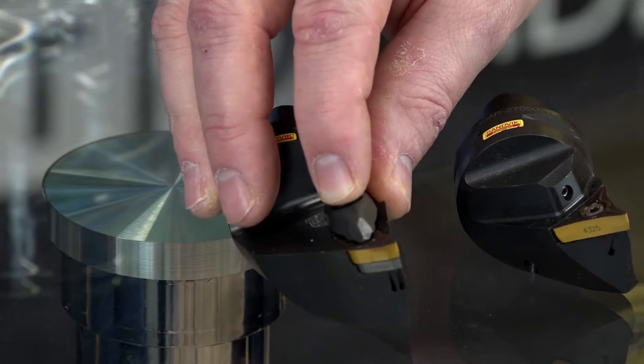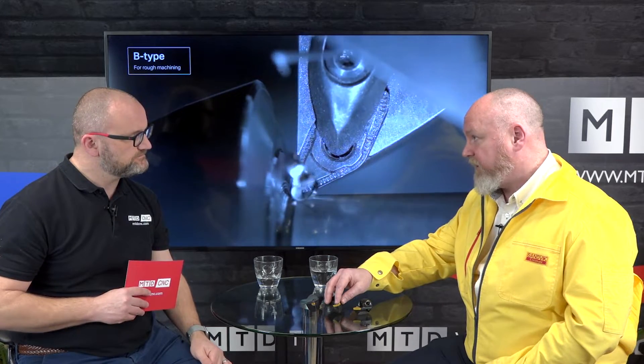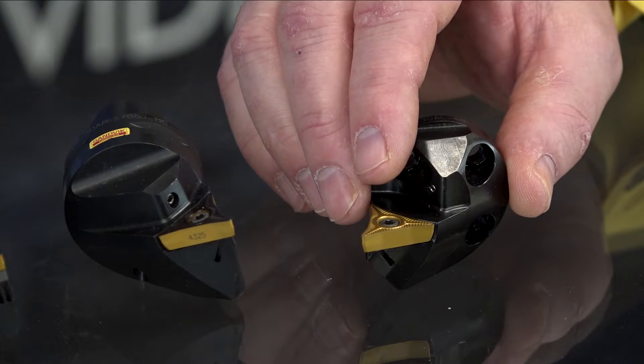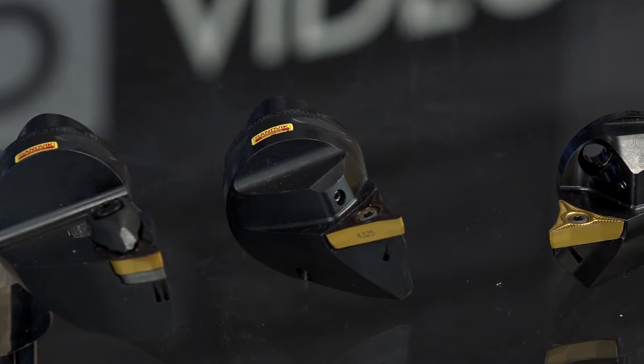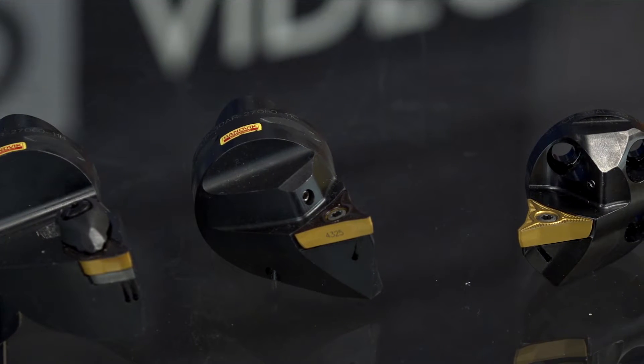These inserts won't be familiar — they're not ISO inserts — so can you talk us through the three types? This B-type is used primarily for roughing in both conventional and the prime direction. Then we have the A-type, which is more for semi-finishing and finishing operations in both directions. And this third one is quite unique — used for internal machining. It works extremely well on damped boring bar applications because you're pulling the tool out of the bore, so chips aren't hitting the shoulder. That's one of the big advantages with prime turning — as you're coming away from a shoulder, you don't get chip jamming.